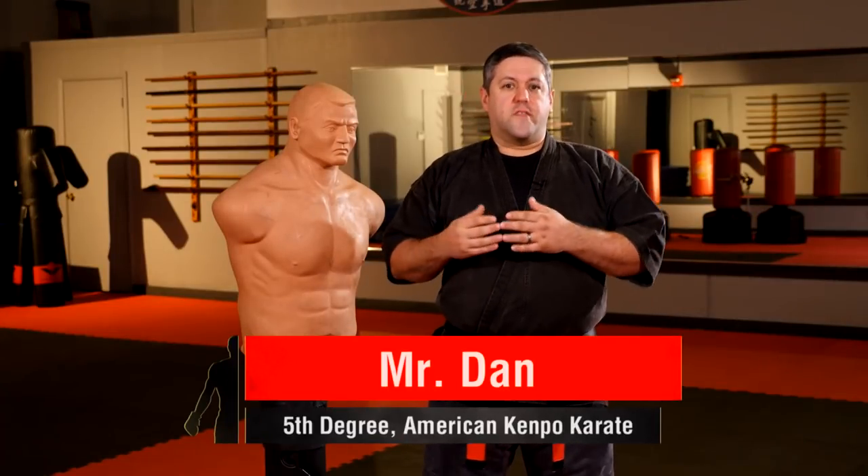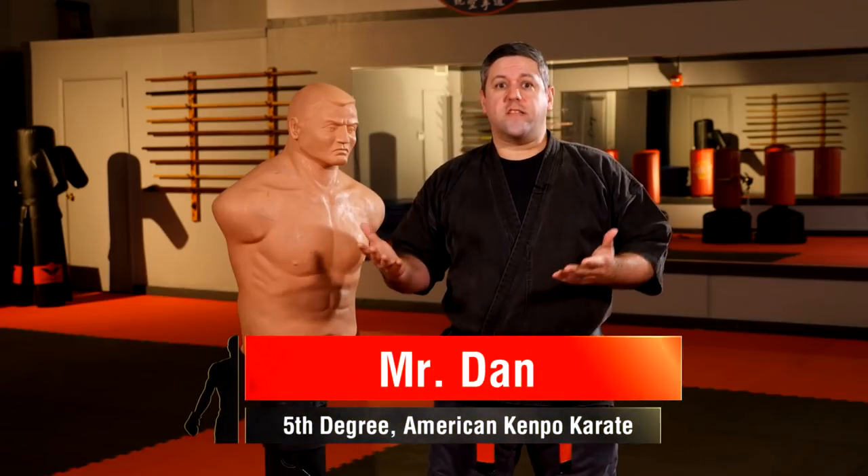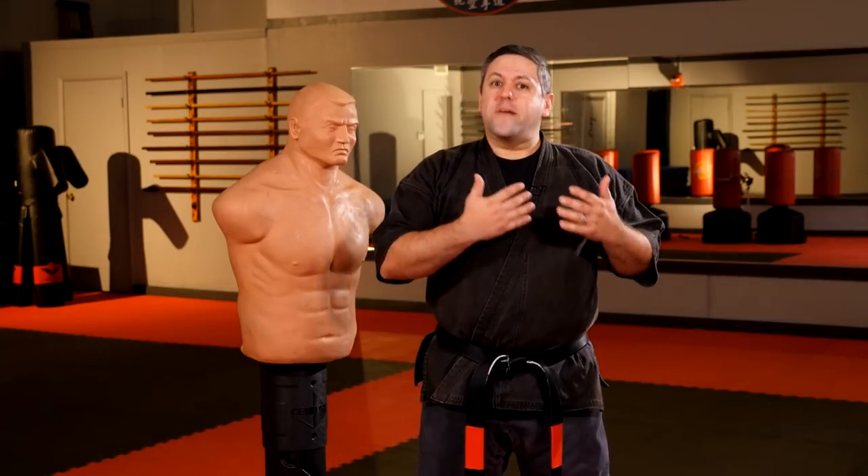So on today's episode, I want to do something a little bit fun, a little bit different. This is more of an observation and sharing a perspective of martial arts, because as we study different arts across different styles, we see that oftentimes the same ideas are done in different ways.